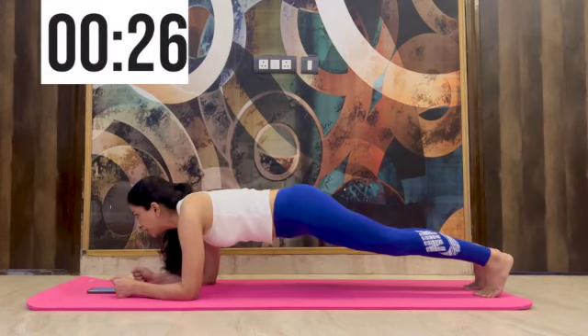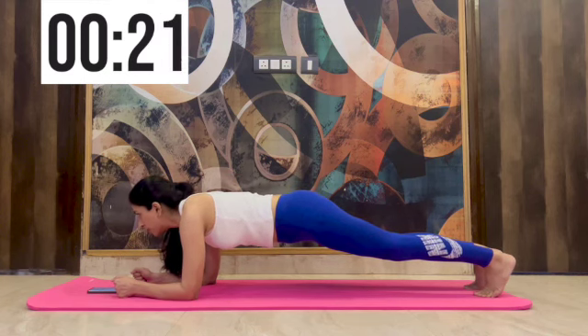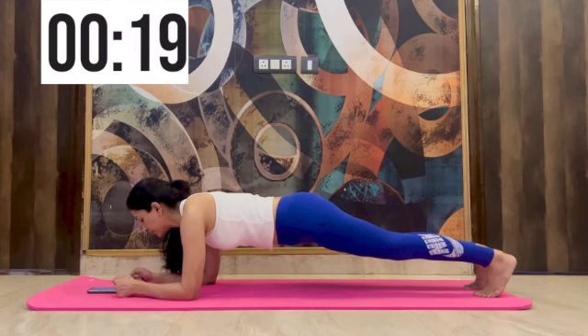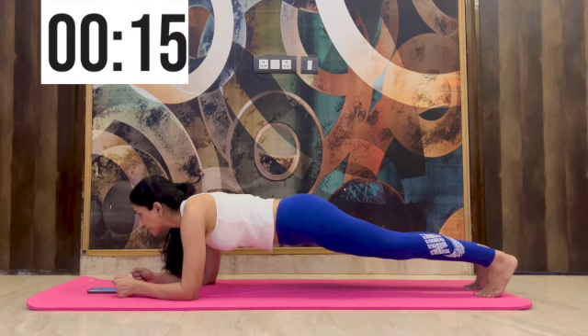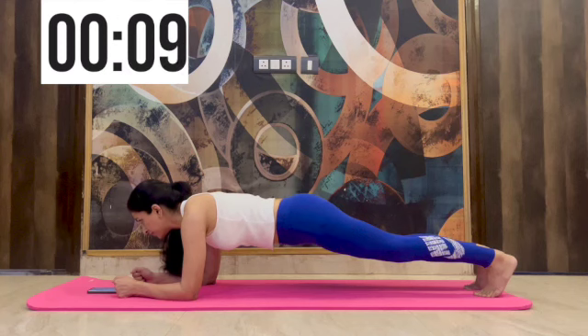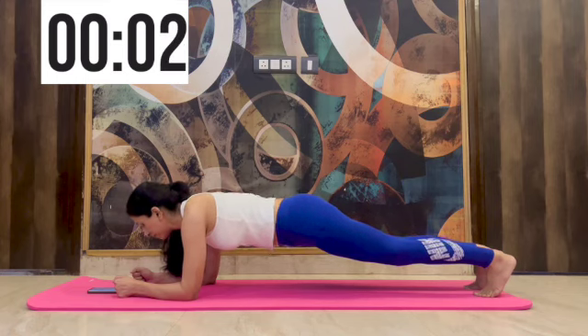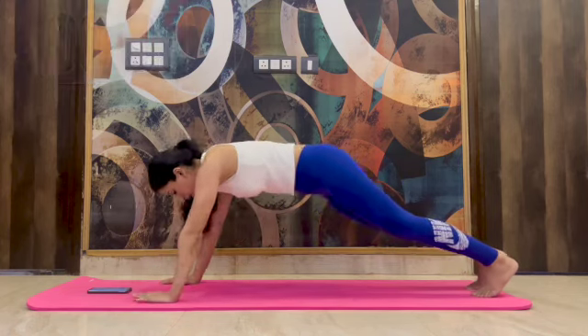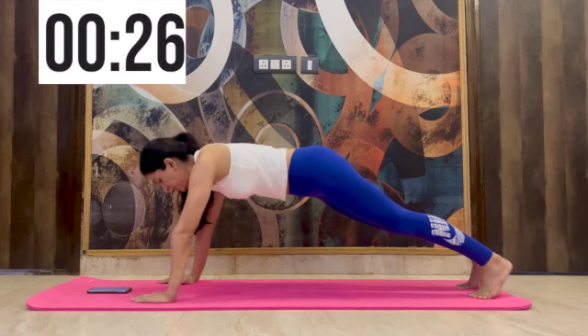Back to the normal elbow plank — you are holding on really well. I've started feeling a little tired now, but I'm excited to finish off my 4 minutes because I know the amazing results of this. And back to shoulder plank — a little relaxing position — then the elbow plank.